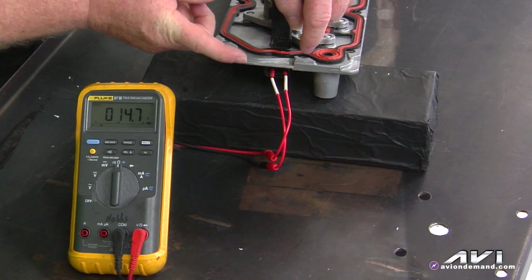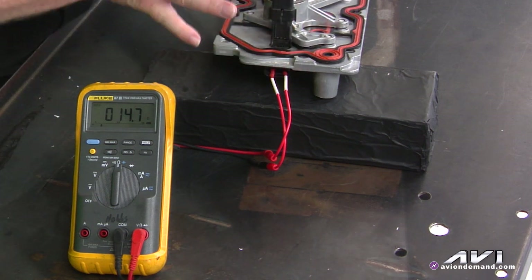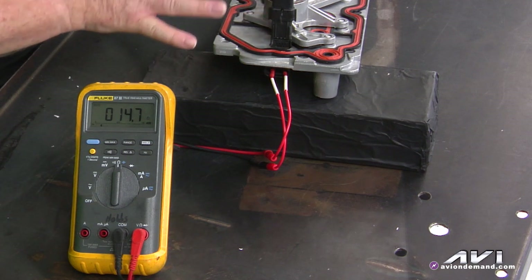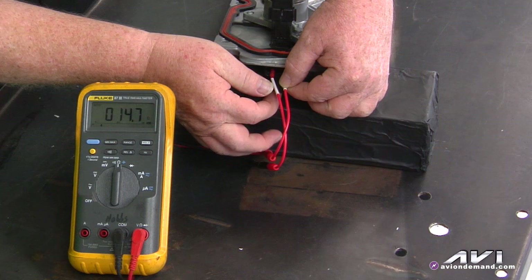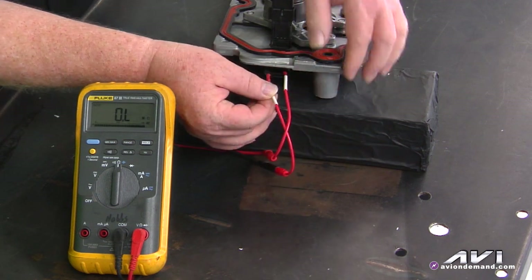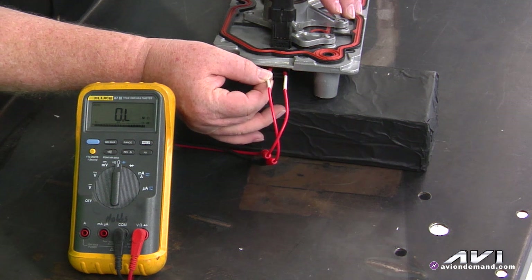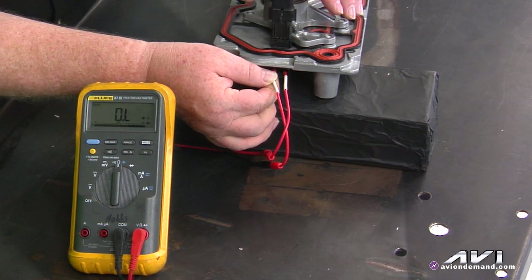what you want to do next is go down to the actual connector itself. You can do this in many cases without removing the unit from the vehicle — it's still in the valley on top of the engine. Simply take the proper female terminal that will fit these terminals when you remove the harness connector, and move from solenoid to solenoid using your ohmmeter to check the resistance of each solenoid.